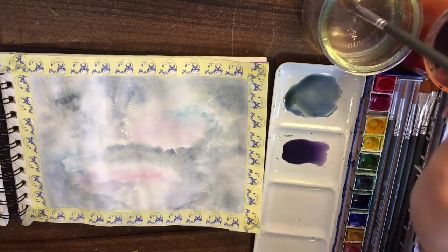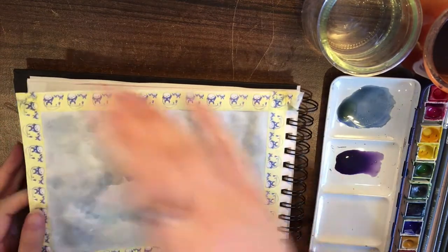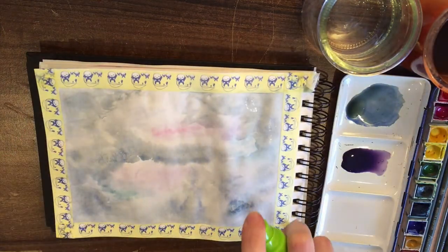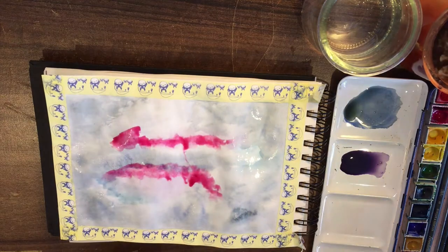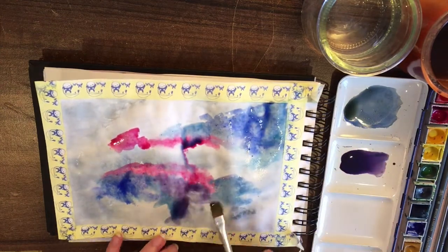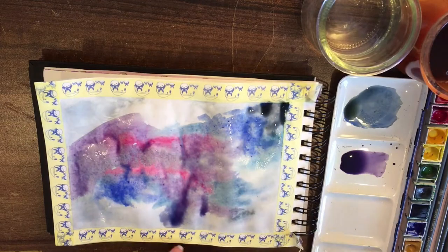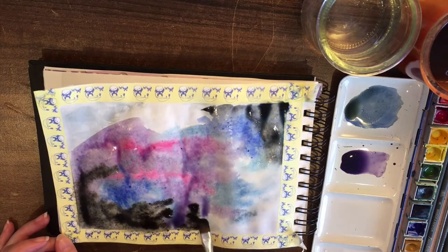I let the first layer dry and flipped my sketchbook around because I thought it looked better this way. Then I used the spray bottle to add another layer, to build up the colour gradually and make it more vibrant and bright. My watercolour palette didn't actually have a pre-mixed purple colour in the pan so I had to make one myself, which means the colour you mix yourself is going to be a bit more watered down than the pure pigments from the pans. So I had to layer it up to get the rich colour I wanted.